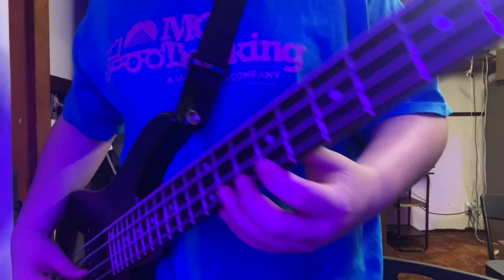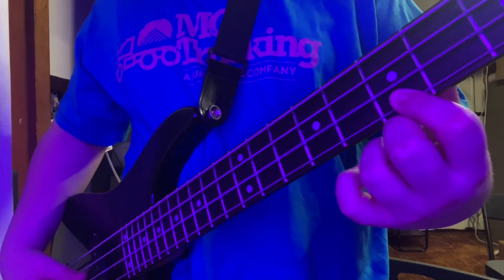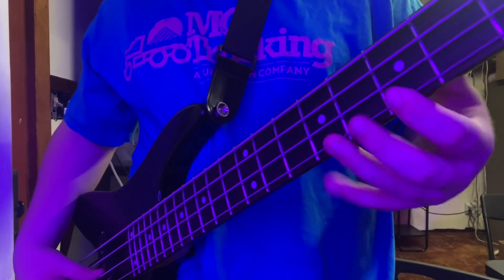Here's how you play it: open, nine, open, nine. Then go to the seventh fret: open seven, open seven, open seven.